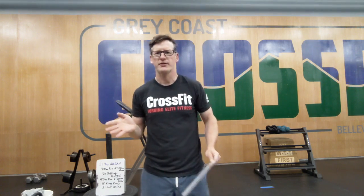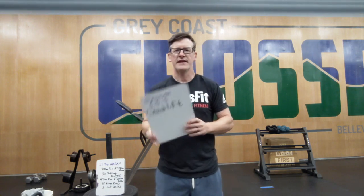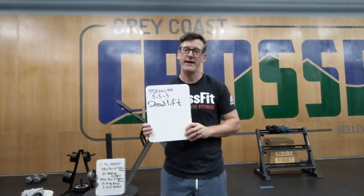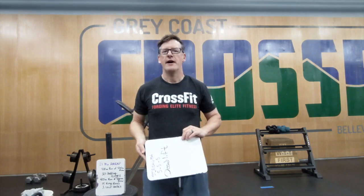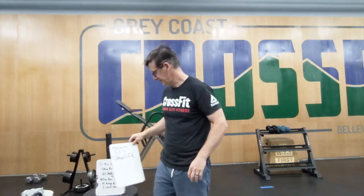We move on to our strength element today: the deadlift. Three rounds of five, geared to be pretty heavy. If you have two heavy dumbbells or a barbell, look for those three sets of five being heavy — taking a good break between each round, and ideally adding some weight each time. I'll demonstrate with both a barbell and a dumbbell.